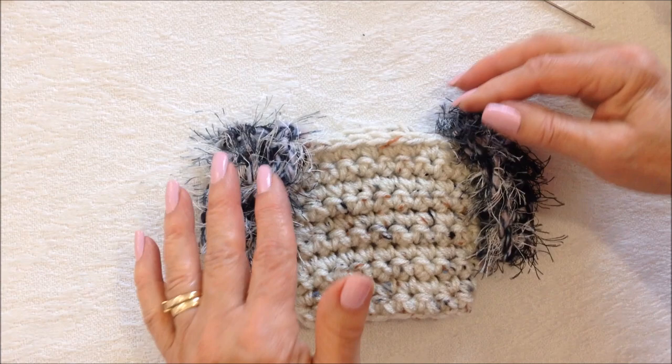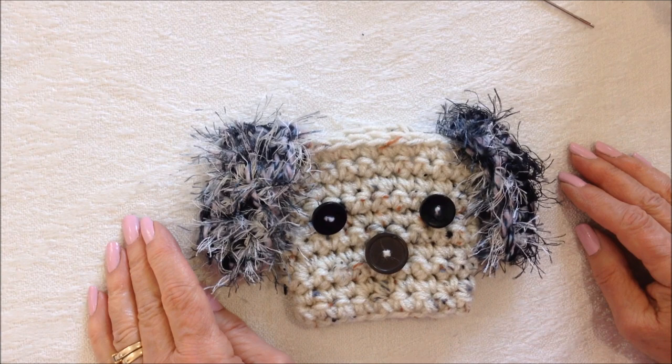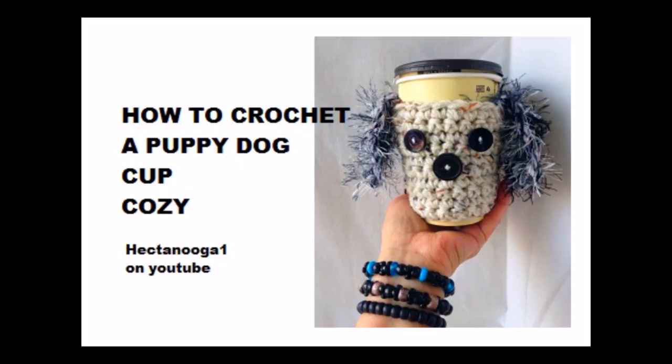You can sew the ears on with a darning needle, or slip stitch them on with the yarn ends. Then sew on two buttons for eyes and a slightly larger button for the nose — and that's how easy it is to crochet a cute little dog cup cozy. Thanks for watching, bye for now!